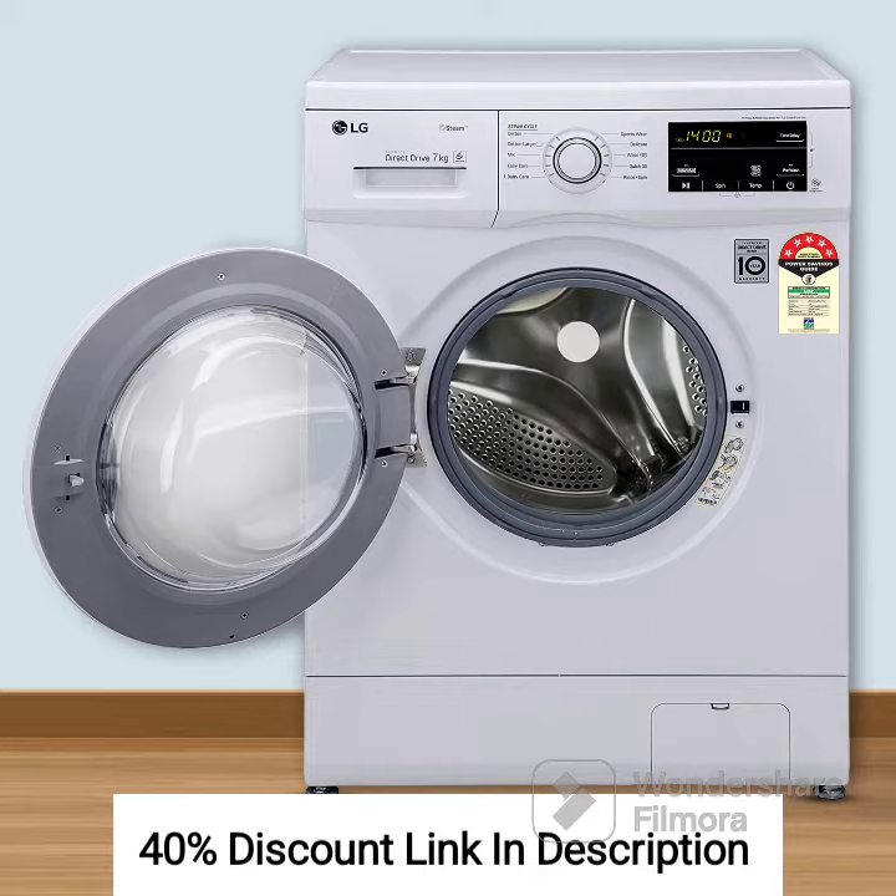Steam Function: The steam function is a unique feature of this washing machine. It helps in removing allergens, bacteria, and wrinkles from your clothes, ensuring a hygienic and fresh laundry experience.